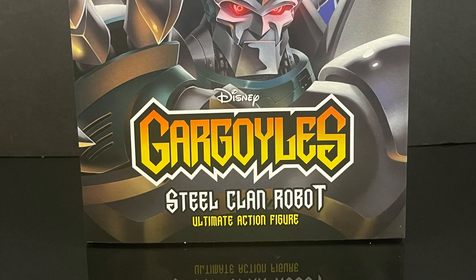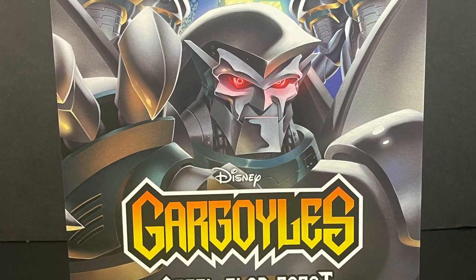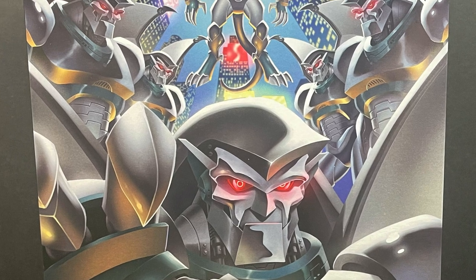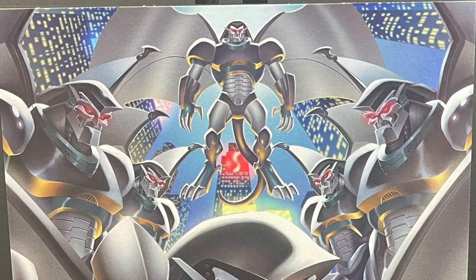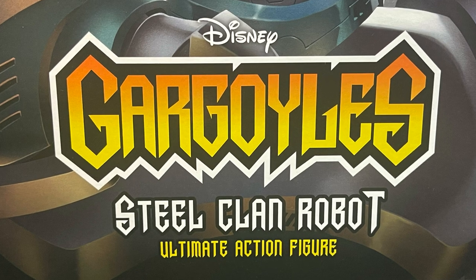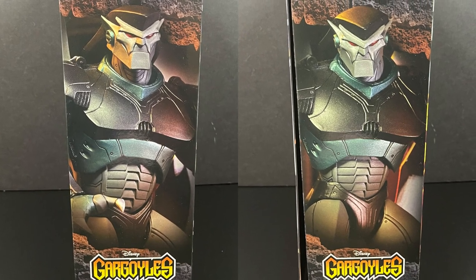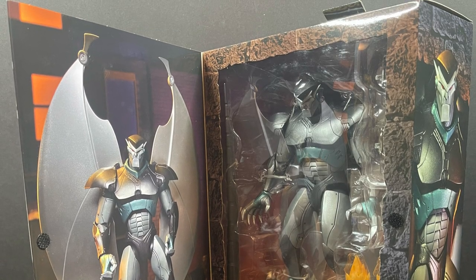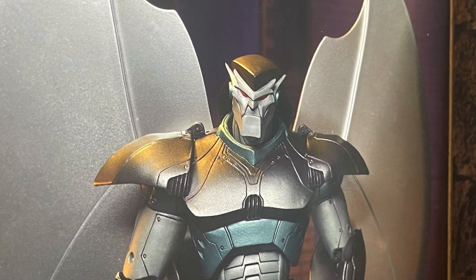Welcome back everyone, Toysha here for another NECA Toys Disney Gargoyles video. Today we finally have a true villain — the Steel Clan Robot ultimate action figure. On the sides of the box you get really nice photos of the Steel Clan Robot, and there's a nice little case where it opens up so you can see a photo of the figure. It looks pretty good — matches the photos on the rest of the box.